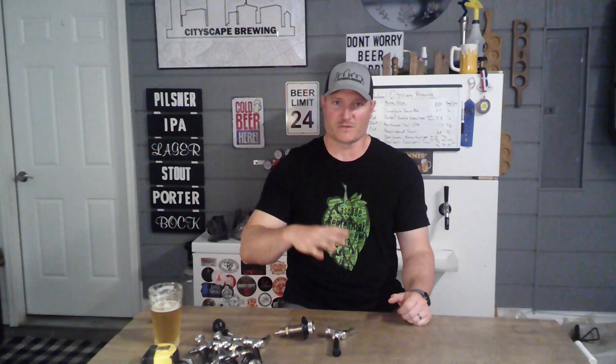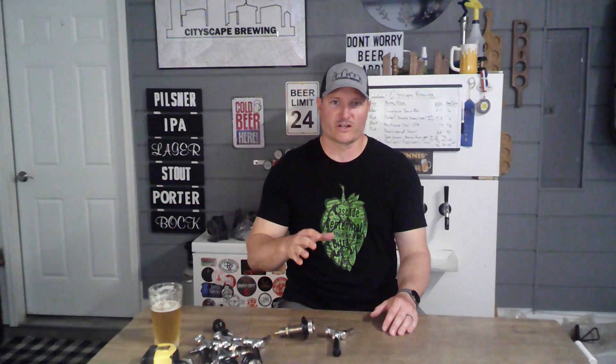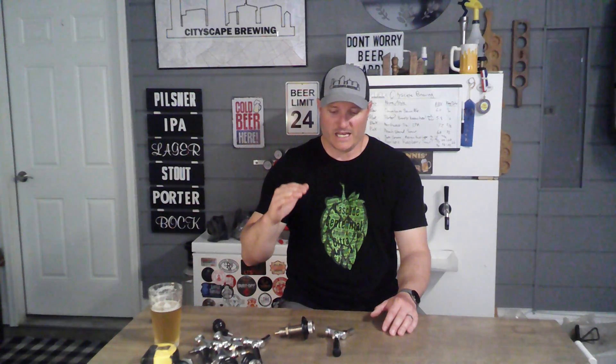A jockey box is essentially a cooler that helps cool your beer down from the keg before it gets to the tap. It's a cooler with space inside for ice, and your beer runs through lines in there and comes out cold when you're serving it. The jockey box I'm making today will have four taps on the front, but you can make one with just one or two taps. I'll have all the equipment and items you'll need listed in the video description below — just double the amounts for more taps.